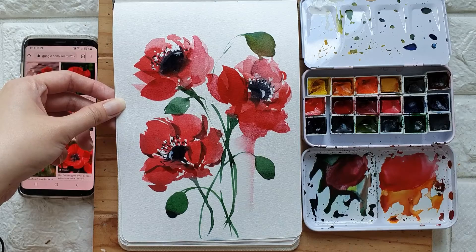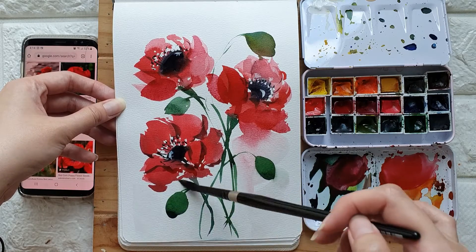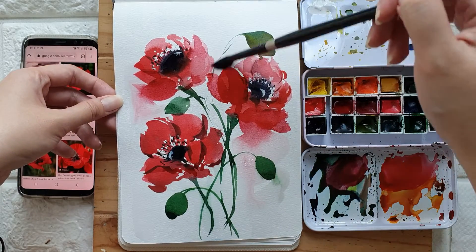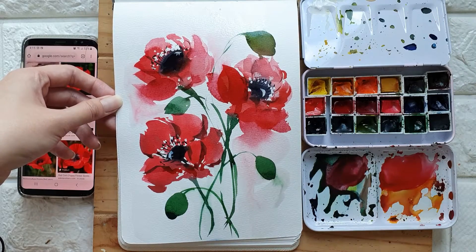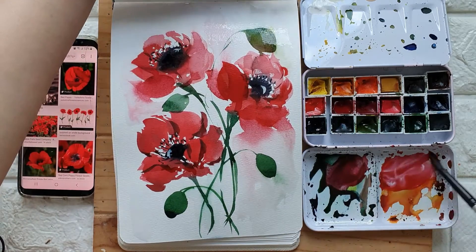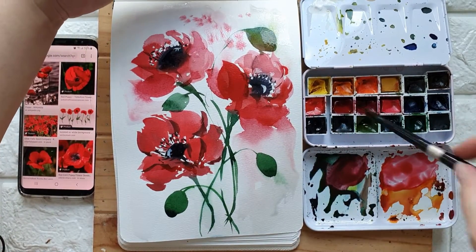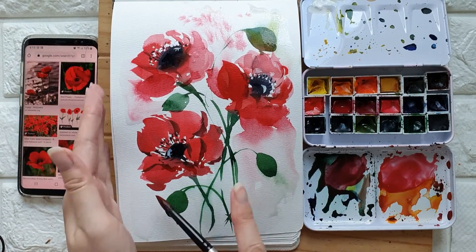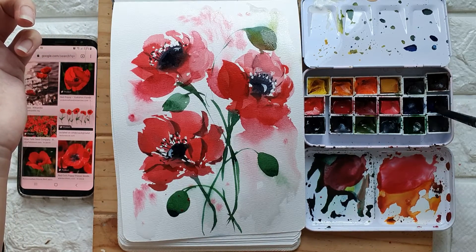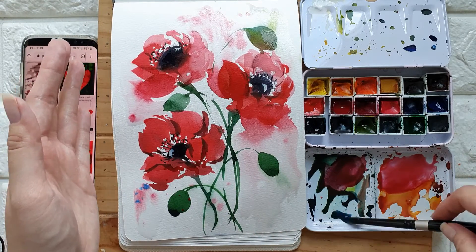I'm just going to wet some areas and then we are going to add some splatters. This is just an abstract interpretation of a poppy. I'm going to cover this part, and then I'd like to add some blue splatters — I'm going to get some cobalt blue, just to give it some contrast.